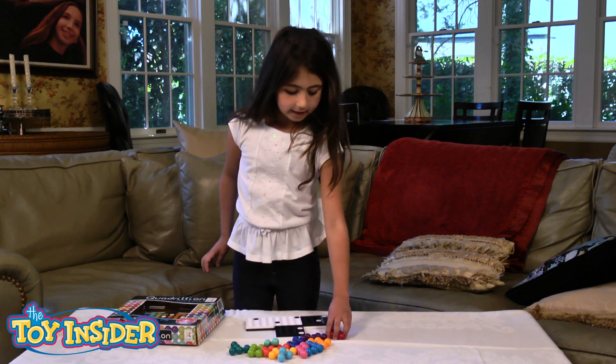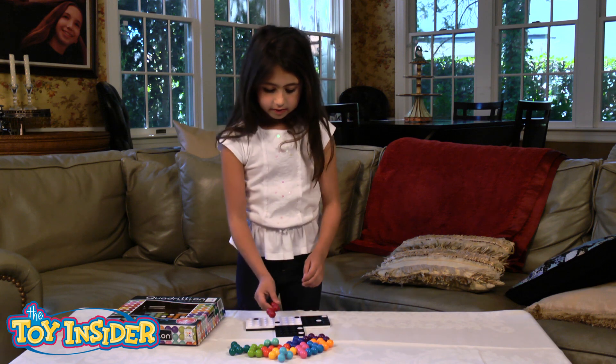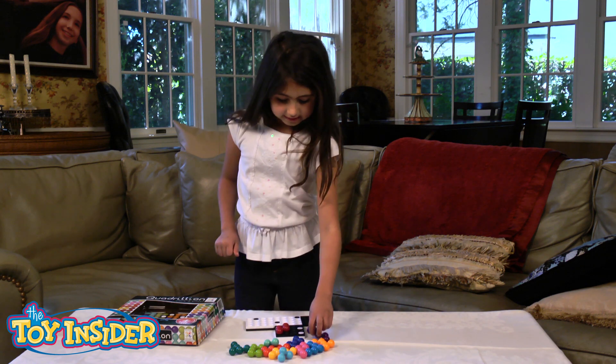So this is how you play. First you're going to take — there's 12 different colors. So you have to fit them on the board. See?